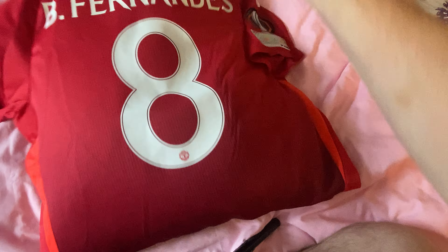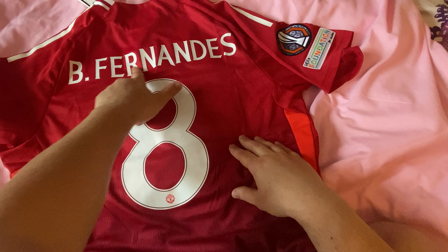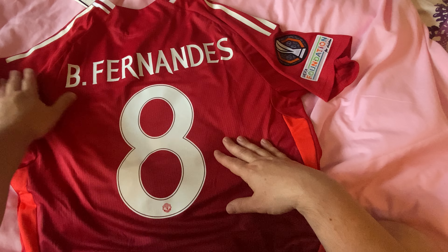Absolutely no issues with stitching or anything down there — that is beautifully done. If you see any errors with this, let me know. We went for a name: Fernandez — Bruno Fernandez, number eight on the back. Slightly different font because it is the Europa League, it's Europe, so they can have different fonts on their shirt.